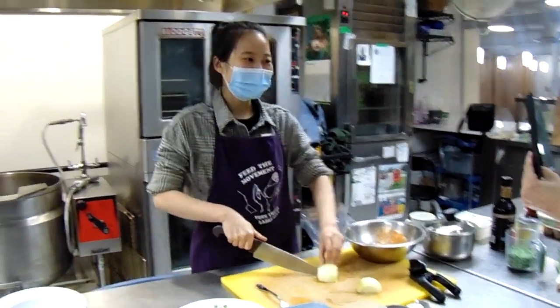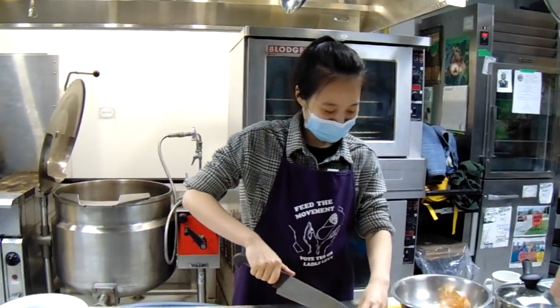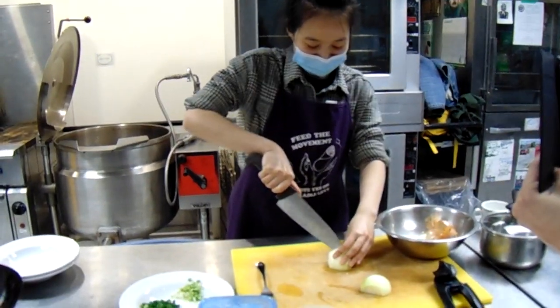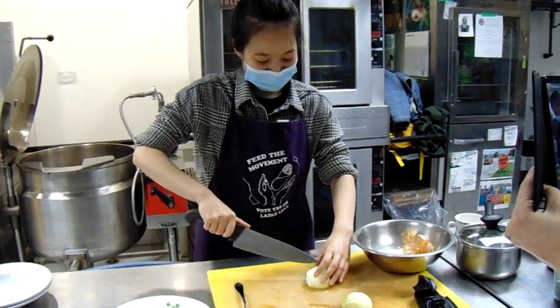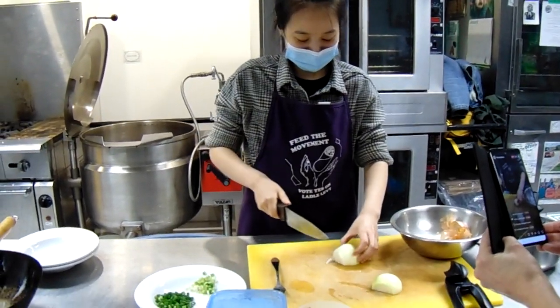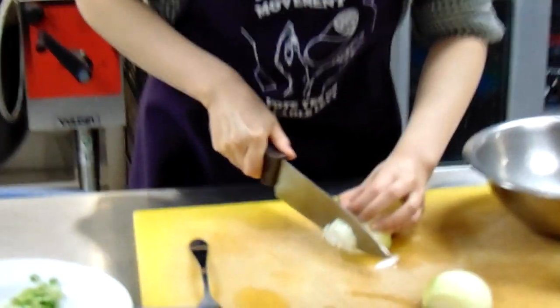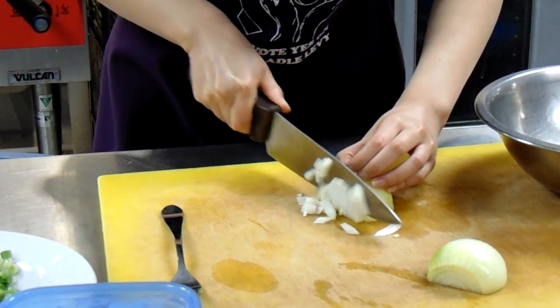Hi everyone, I'm Kelly. I'm just prepping all the ingredients and right now I'm slicing this onion. Hopefully I don't slice my finger — it's a very sharp knife. I think I gave you the sharpest knife.